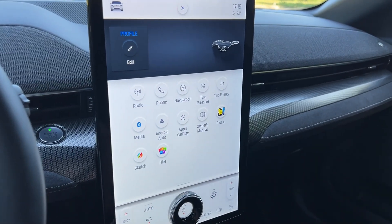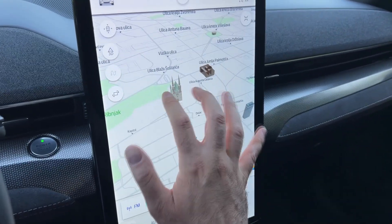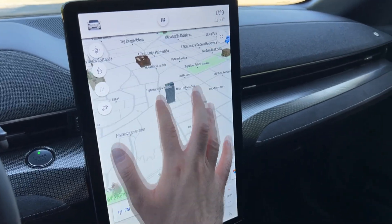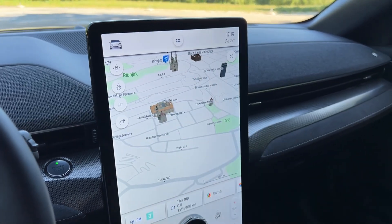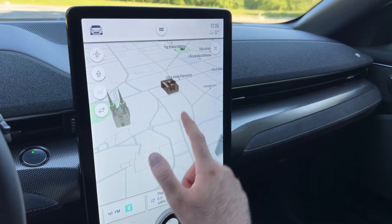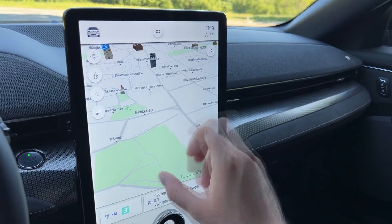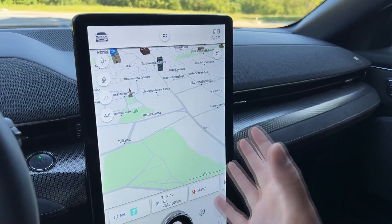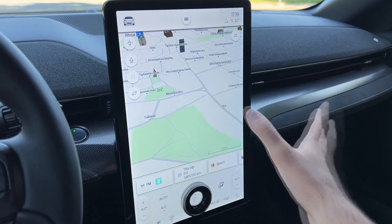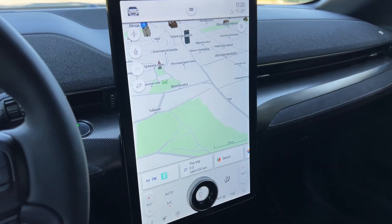Navigation has a beautiful 3D view of buildings. Stay tuned for the night point-of-view drive — it will be very impressive on this big screen. You can also change the screen layout to dark mode; currently we're on auto mode, which gives a bright setup for daytime.